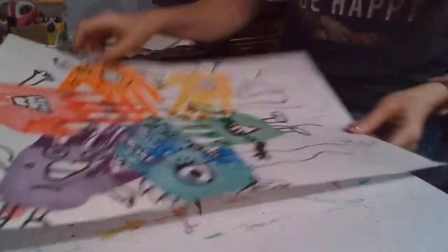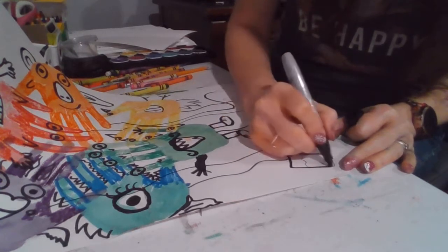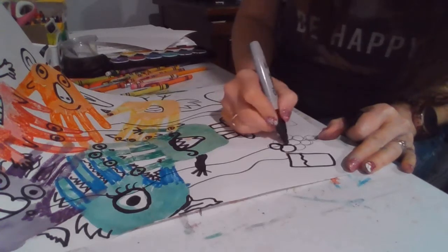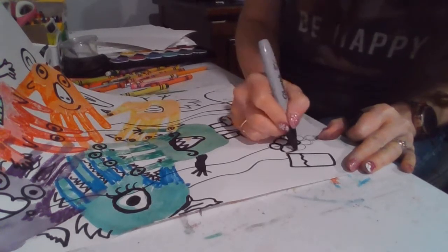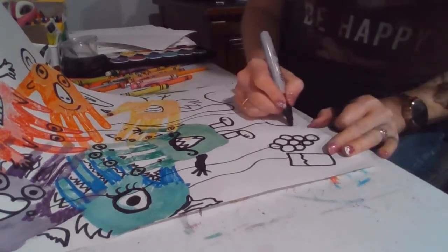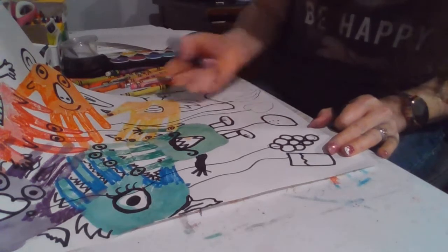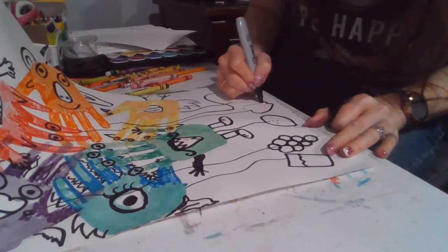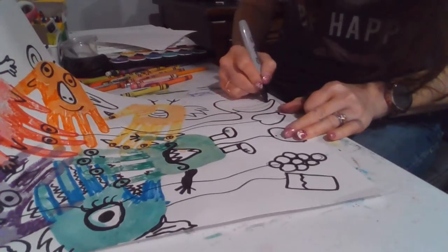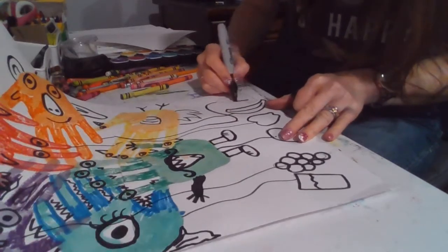First I'm going to trace down here — my glass of water, my grapes, my lime, my apple, my banana, my cone.